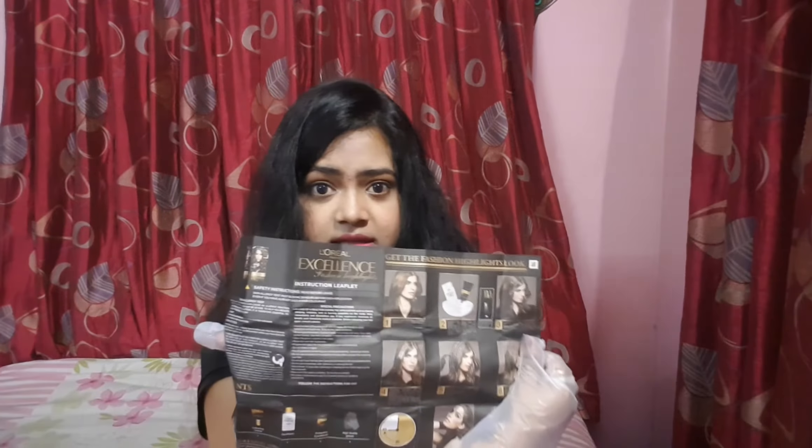I'll pierce open the cap now. Oh — I had pressed it before, so it flushed out like a volcano! Anyway. Now I'll be reading the instruction manual — it's very important to read. On one side the instructions are in Hindi, and on the other side in English. It says to brush your hair from the back.